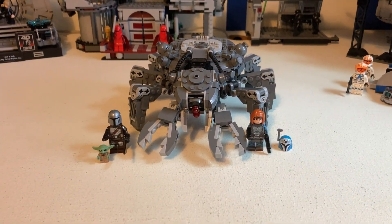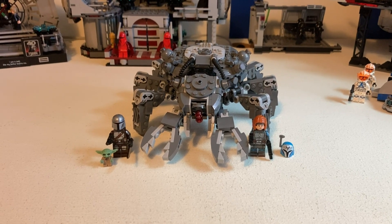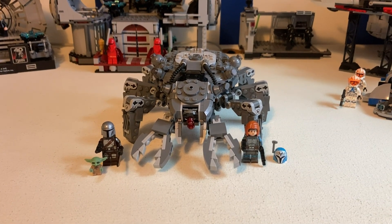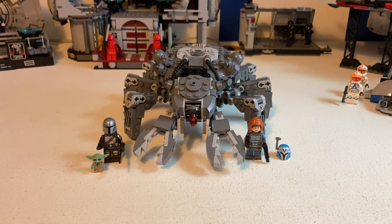Welcome back to Austinville Bricks and Cars. In today's video, I will be reviewing the 2023 Spire Tank set from Mandalorian Season 3. This is set number 75361. It comes with 526 pieces and retailed for $50.